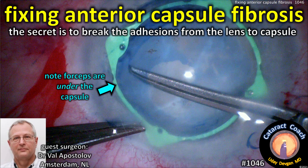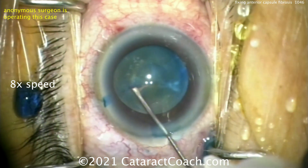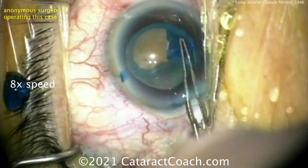CataractCoach.com: fixing anterior capsule fibrosis. The secret is to break the adhesions from the lens to the capsule, starting centrally. Here's a typical case we see of this.